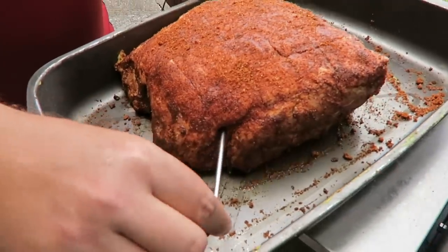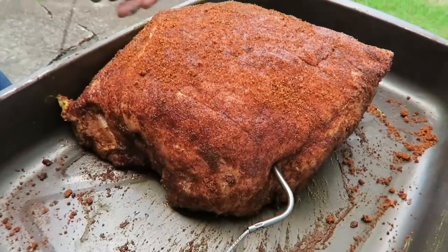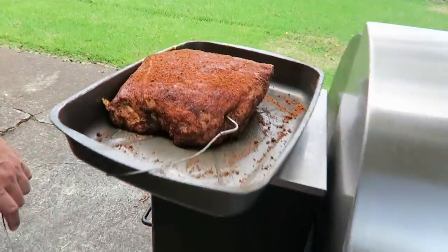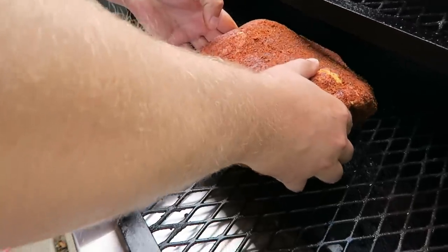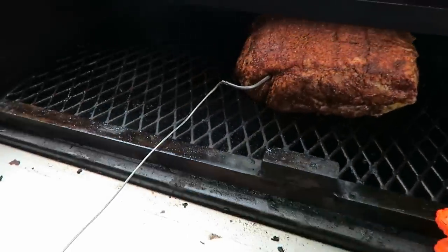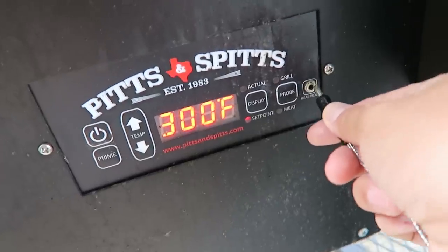Cody's gonna go ahead and stick the temperature probe into the pork butt. We want it to reach about 200 degrees. For a piece of meat this big, it takes a little while. With this probe, we can plug it into our smoker and it'll read the temperature so we can keep an eye on it. Hear that sizzle — this thing is gonna be a beauty in a couple of hours. Now I just plug in the meat probe and we'll be able to read it right off the grill.